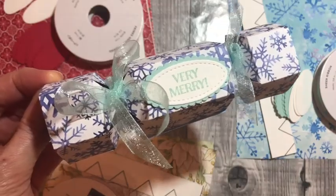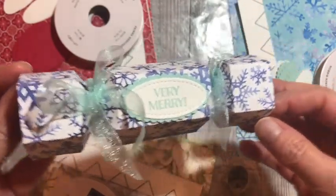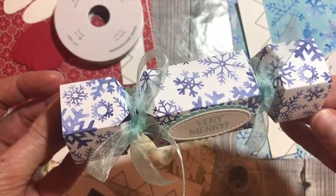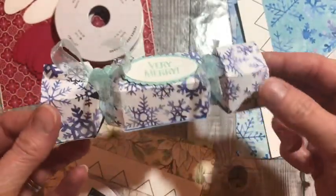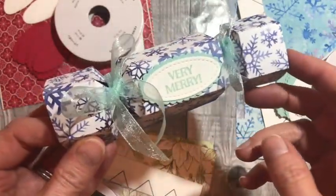Hello, this is Kylie from Hello Crafter. I'm sharing this video to show you how I made these cute mini crackers. Each cracker is made using one sheet of 6-inch by 6-inch designer series paper, and they've got this lovely pentagonal shape. They're really cute and the perfect size for fitting in a small gift or a few chocolates or sweets.